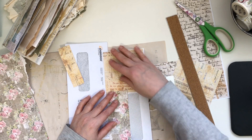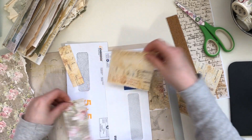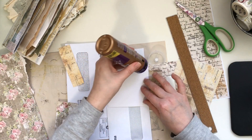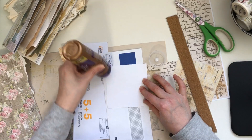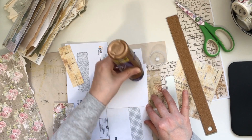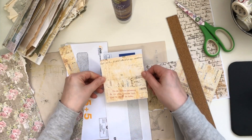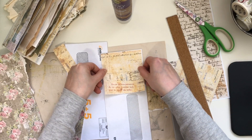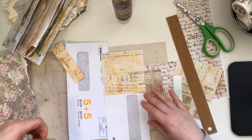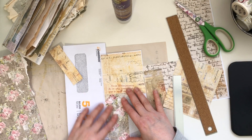So here you can see how I'm starting to put that together. I'll just quickly glue these on and keep going. I'm not sure if I'll keep chatting or just forward it and put some music to it — we'll see how it goes. I'm also trying to craft and make the videos in between my kids not doing too much.